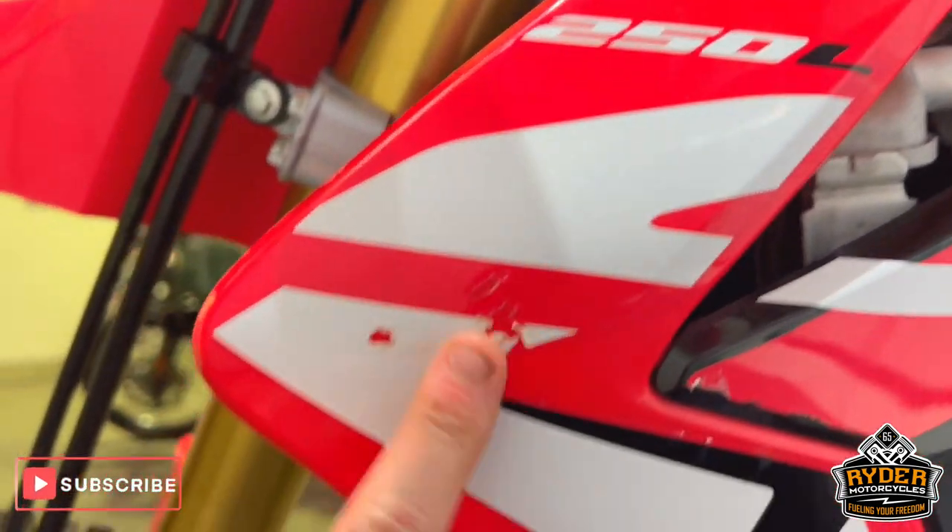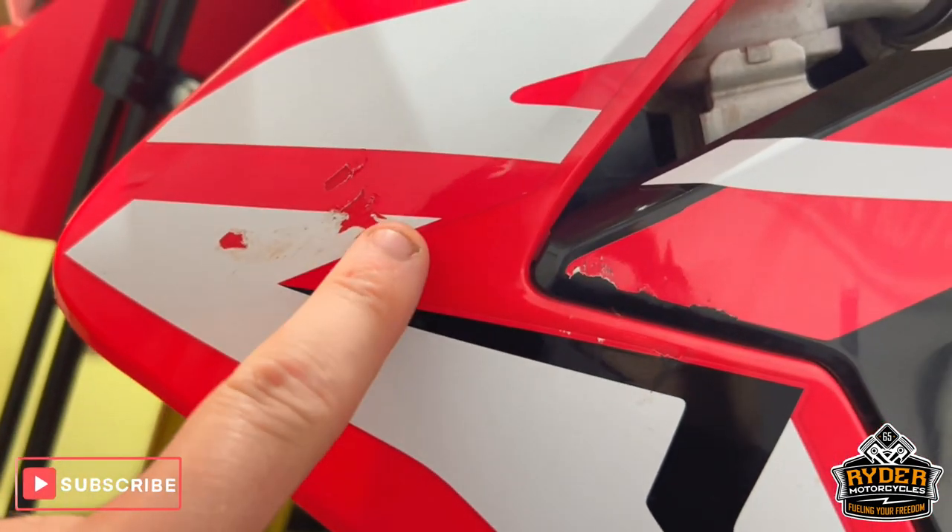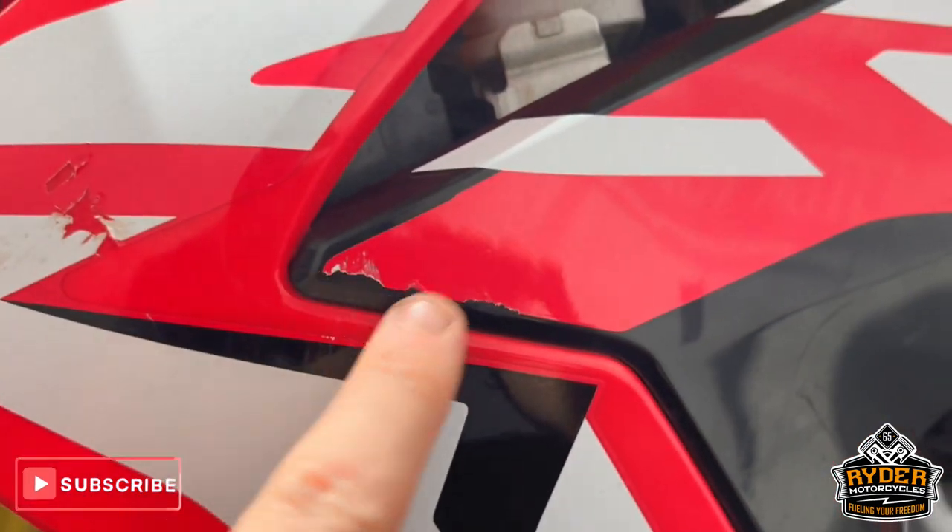Aftermarket brake lever on there. The left-hand panel is all really nice, but it does have a couple of bits where the sticker has come off — there and there, and along there. The radiator is nice, as is the front wheel on this side.